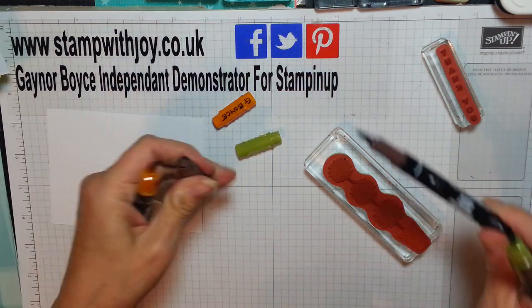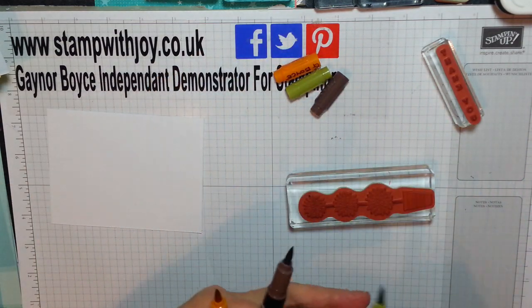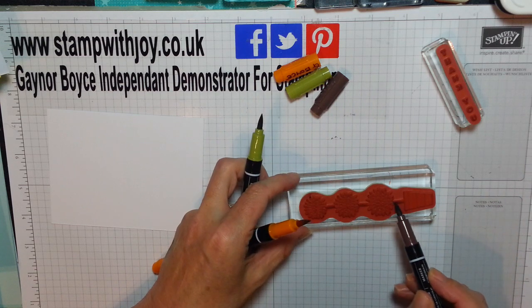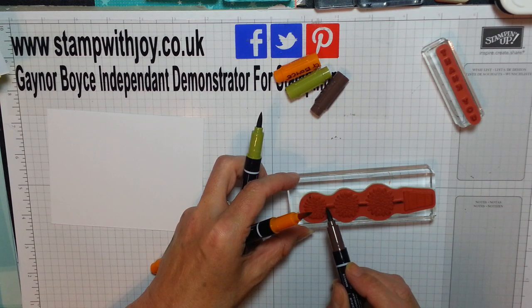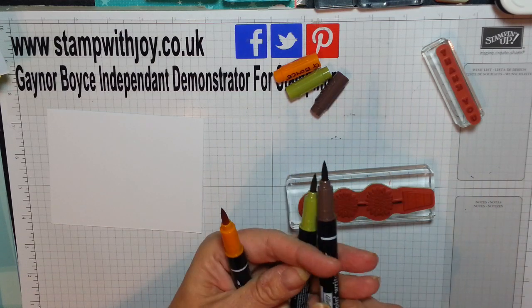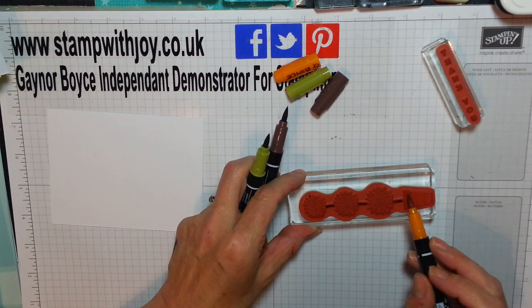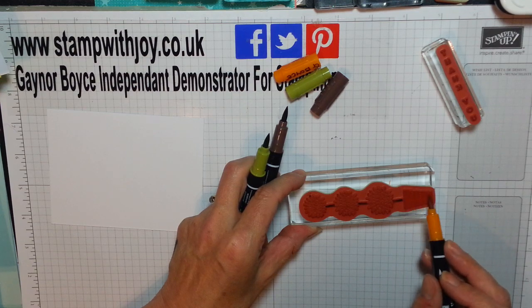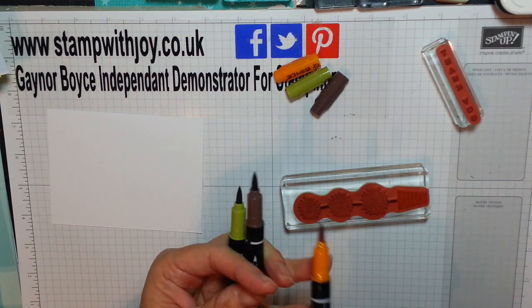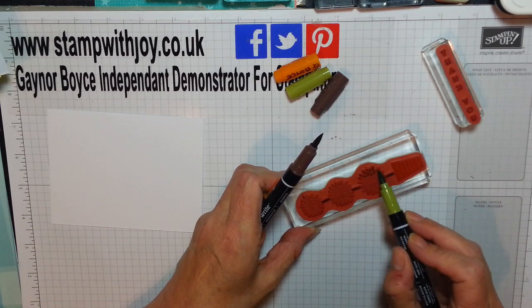We're going to do a bit of thumping technique, so first of all I'm going to colour these beautiful branches in between. I'm going to do my flower pot in this gorgeous orange — it's pumpkin pie, it's beautiful. And my branches and leaves are in old olive.